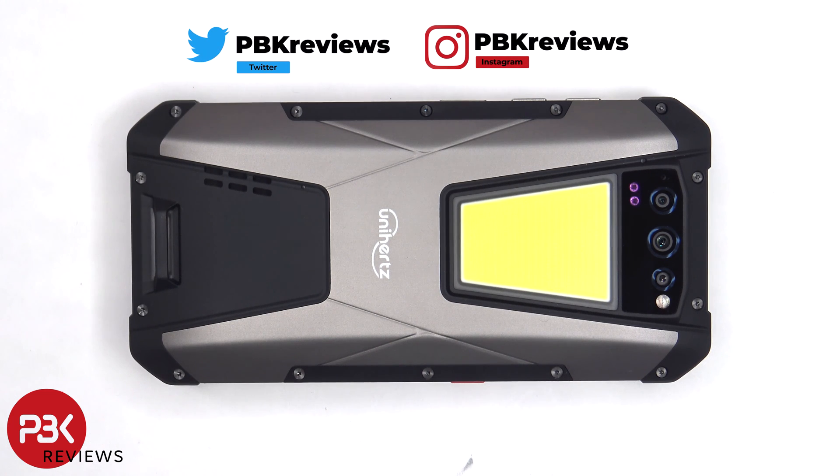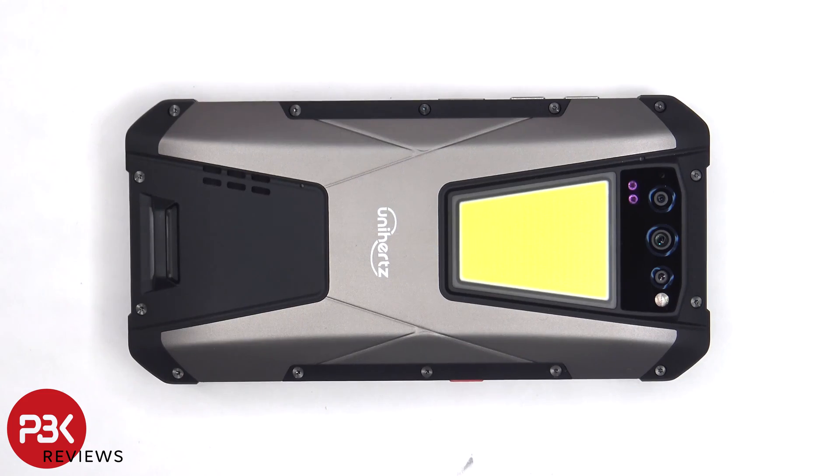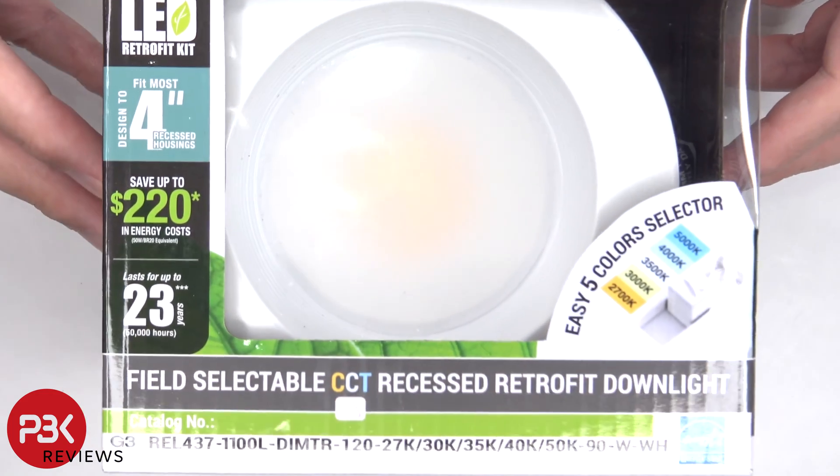This is the Unihertz Tank. What makes this phone unique isn't the ruggedness, and it isn't the 22,000 mAh battery. It's what you see right over here: a 1200 lumens outdoor light. It's pretty much like having a recessed light like this on your phone.